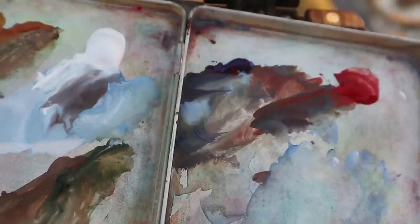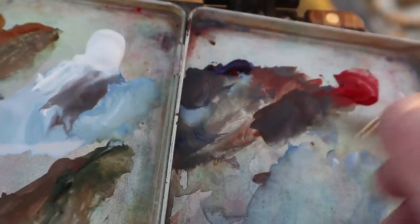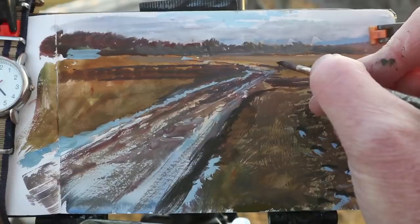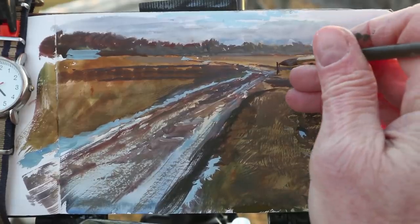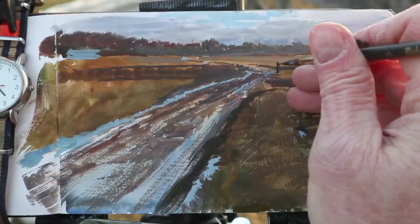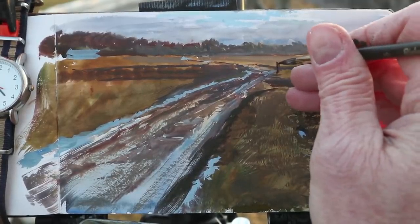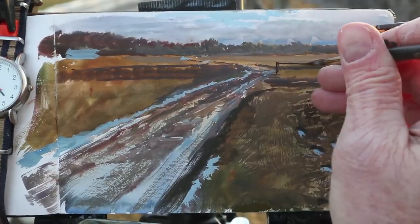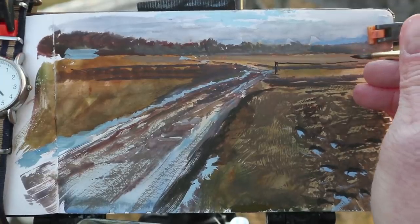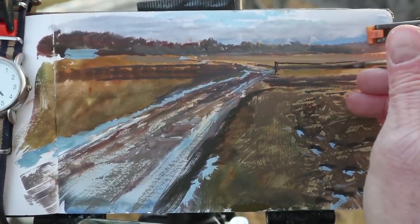All these areas dry up pretty quickly, so I can mix a dark color using ultramarine and light red and start painting in the fences — there's the metal fence or gate and then the wooden fence around the paddocks. I use the very tip of a long round brush for painting these thin details, and I start in the background areas and work my way forward so that they overlap foreground over background.